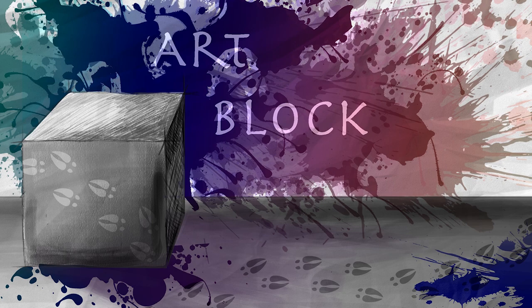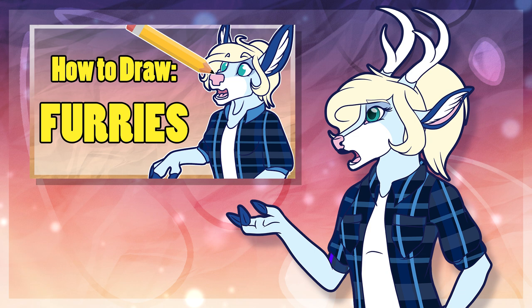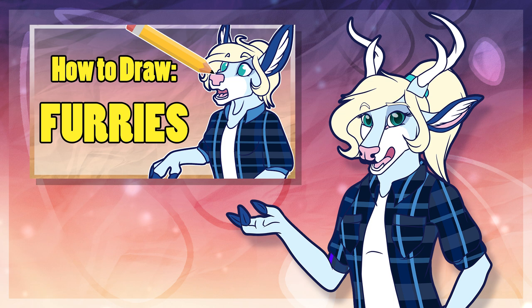Hello and welcome to ArtBlock, the show where we talk about art and how it's made. I'm your host Spirit, and today I'll be doing a video on drawing furries, talking about some of the basic shapes and things to know when it comes to drawing anthropomorphic creatures.